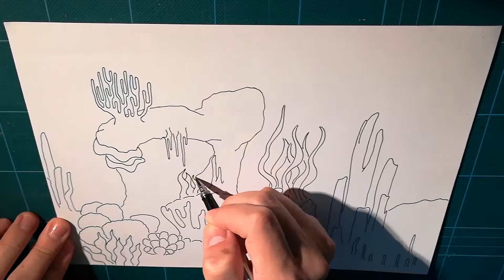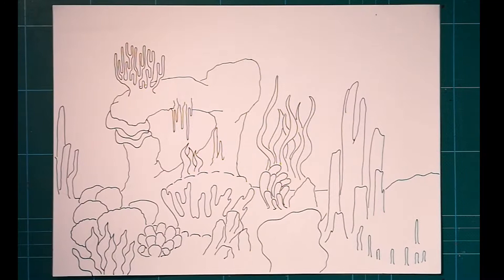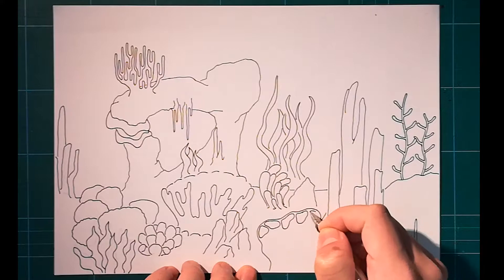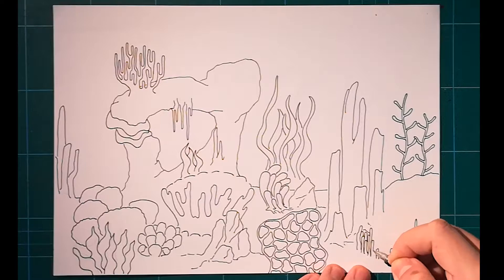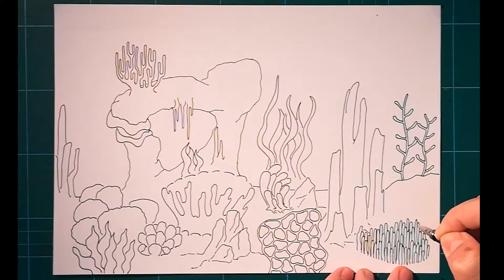It's a fountain pen drawing, which is a medium I really enjoy. As for the subject, I wanted to draw an underwater landscape. It's really nice to do because underwater you can draw basically anything — any weird shape — and it's already some kind of water plant. I've been making a lot of water-heavy videos recently. I did Waterdrop City a couple months back, last week's video was also a woman in water, and today it's an underwater theme.